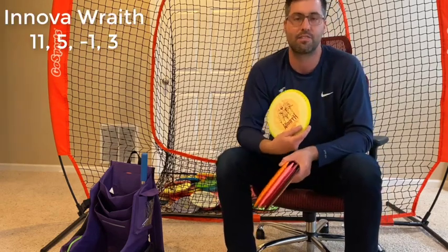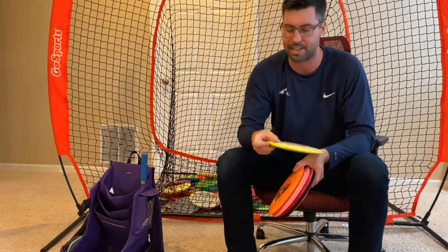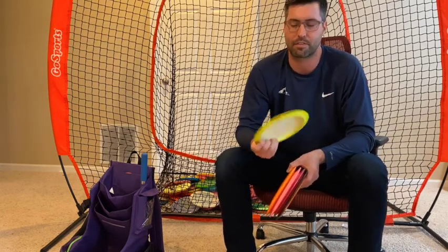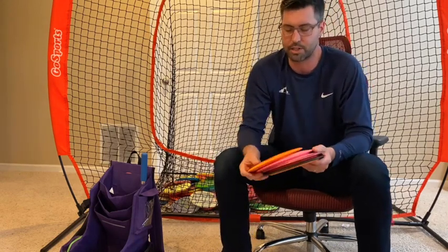Finally, the one almost everybody knows — I've got the Halo Raid. It's a very straight flyer but it resists; it's very torque resistant, even though it's beaten and chipped up. It's been in my bag for a number of years. I throw it straight, maybe a little anhyzer, and really can let it ride a long time. It's probably the most go-to driver I have in my bag — I probably throw it more than anything else.